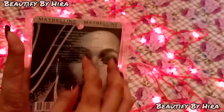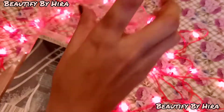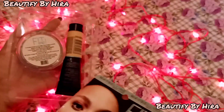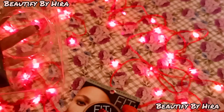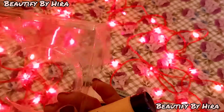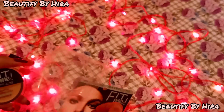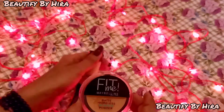You can see the dimensions, expiry date, and barcode scanner on the packaging. This product is available under 700 rupees — you can find it on their Instagram page.